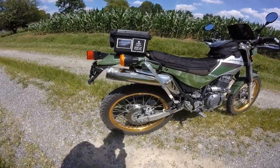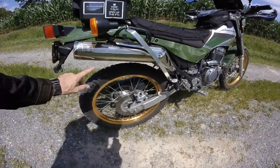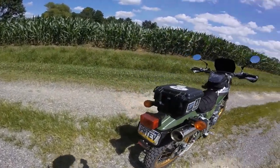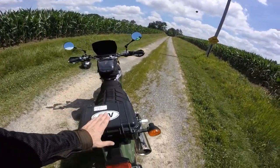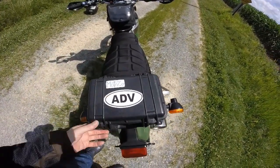My built soft bags — got those on eBay used and they're a fantastic deal. The straps run through here and it keeps it really solid when it's on there. This is my Pelican case I also got on eBay. There's my Motozo channel.